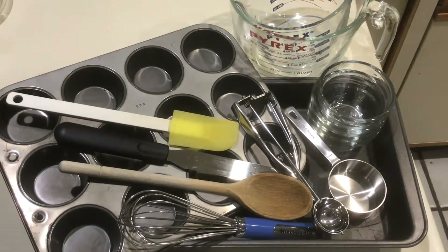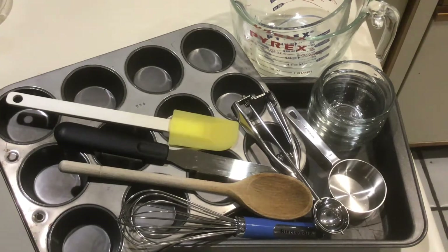For our equipment, we'll need some custard cups, a couple of mixing bowls, a 9 by 13 pan, a 12-cup regular size muffin tin, and a half-cup dry measuring cup.